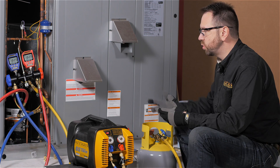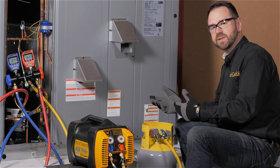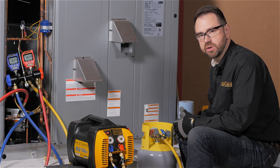In our other recovery videos we've shown you how to hook up for full flow and make sure that you're able to pull the refrigerant out of the system and get into the cylinder quickly. But what's really important is making sure that it stays fast once you get recovery going.